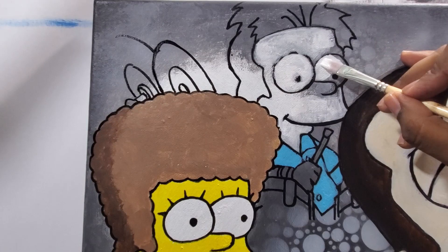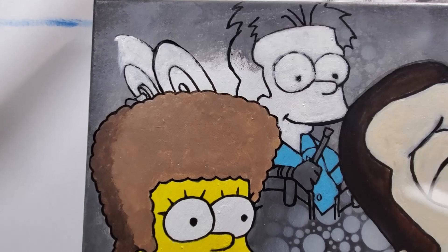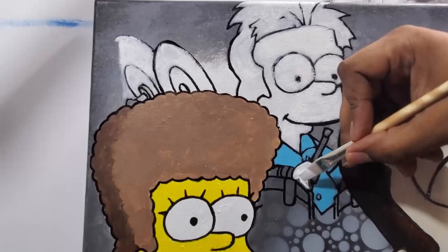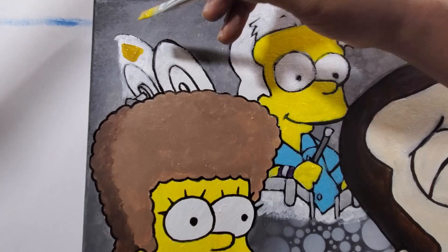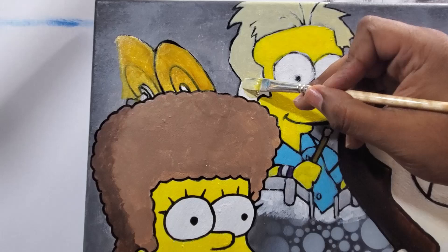You can see Bart — I drew him in that gap right between Lisa and Homer. Here's a close-up. I'm coloring everything that's gray with white so those colors stand out. I'm putting that on Bart because his hair is a light beige and his skin is yellow, and if I just put yellow over gray it's going to come out very dark. Now I'm filling in his hair.